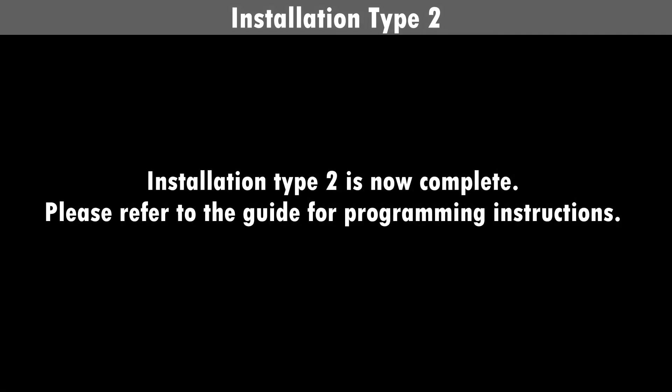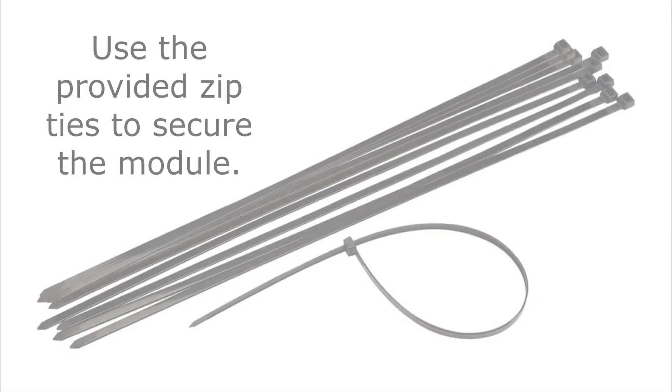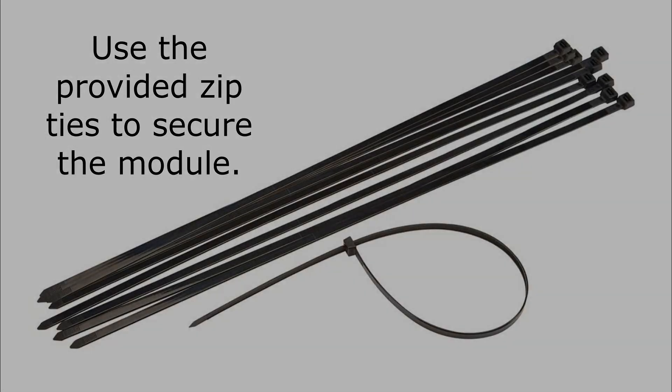Installation type 2 is now complete. Please refer to the guide for programming instructions. Use the provided zip ties to secure the module.